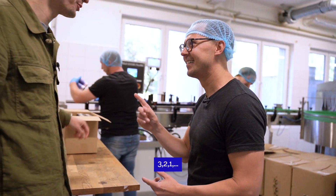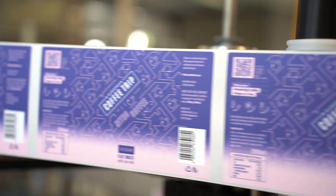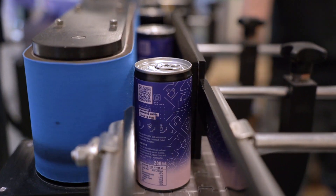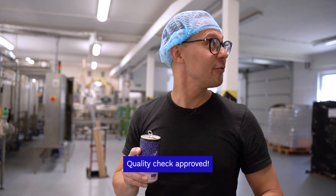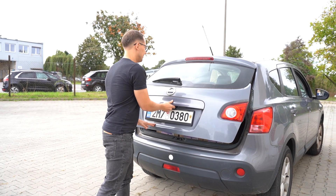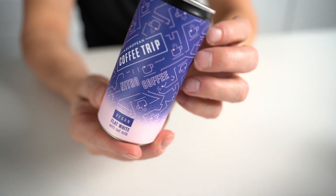Right now is the time where we will see the cans in physical form for the very first time. Show us, Maciej — three, two, one — here we go! Looks amazing. That's what we chose. Quality check approved. It's here — a box full of European Coffee Trip cans. How cool is that? I must say it looks really good.